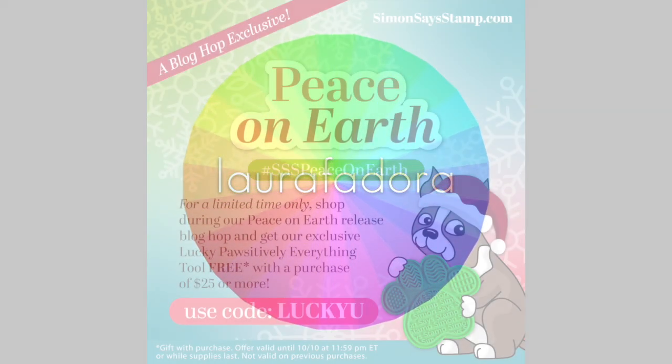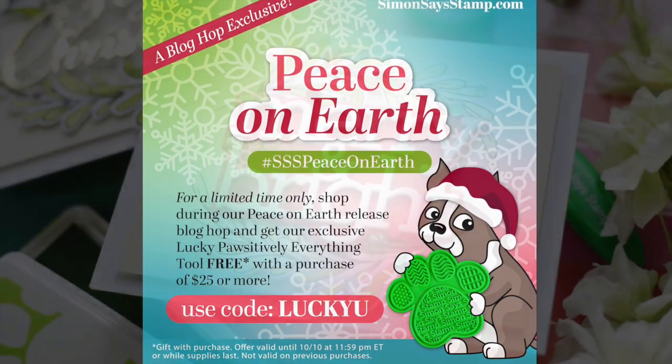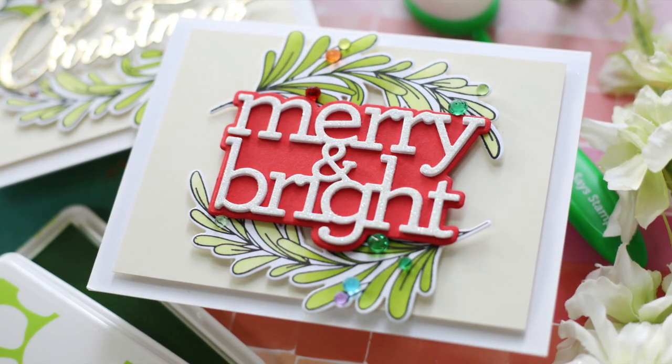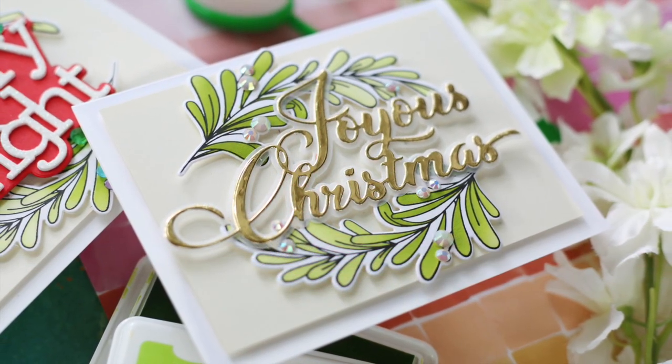Hi everybody, Lori here. Thank you so much for joining me today. I'm excited to be a part of the Peace on Earth release blog hop with Simon Says Stamp, and I have a couple of festive holiday projects to share with you using some of these new release goodies.